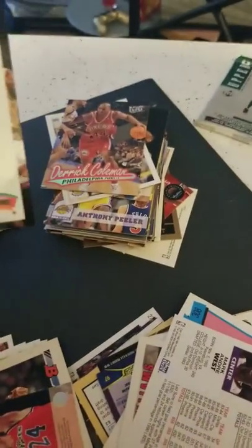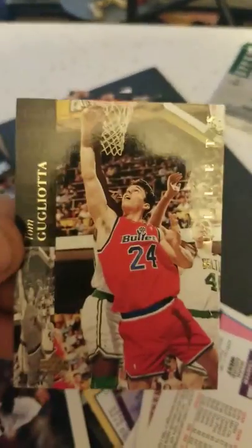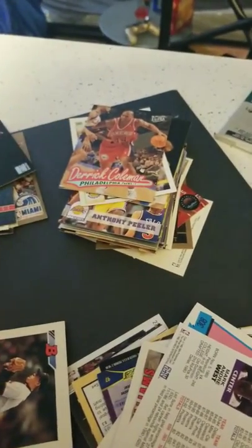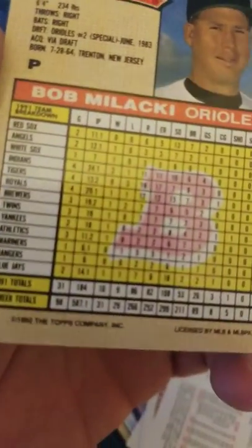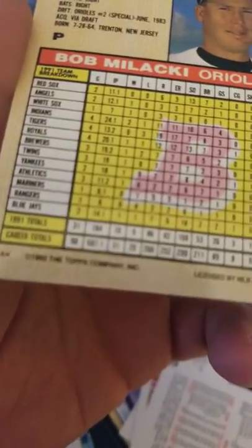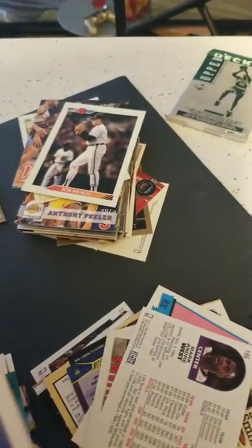Dennis Rodman with the Spurs — maybe get five cents for that. Tom Gugliotta rookie card — maybe get a quarter for that. And a Bob Malackey Bowman card, which is baseball — 1992 Bowman. That just shows you how random these are.